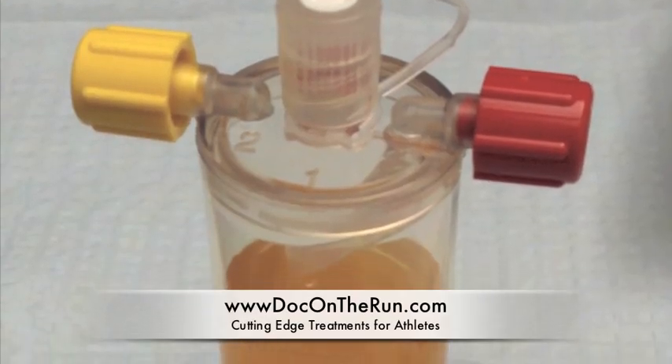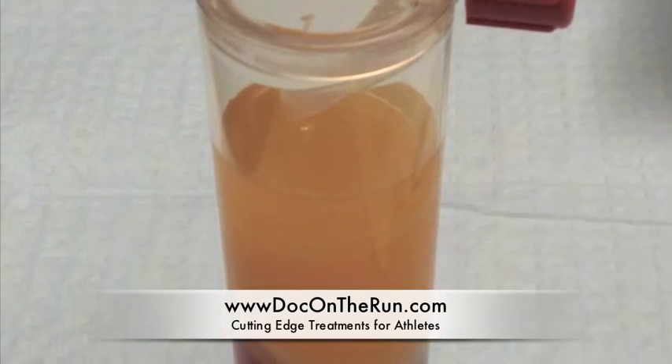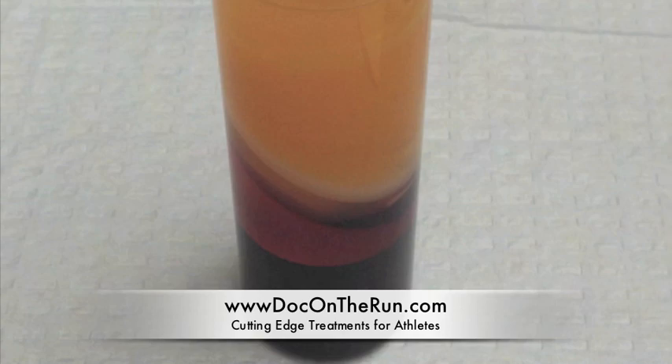A PRP, or platelet-rich plasma injection, is created by spinning your own blood down with a special chamber and a centrifuge in order to separate it into three layers, one of which is the PRP substance.